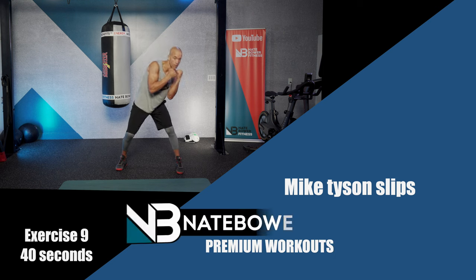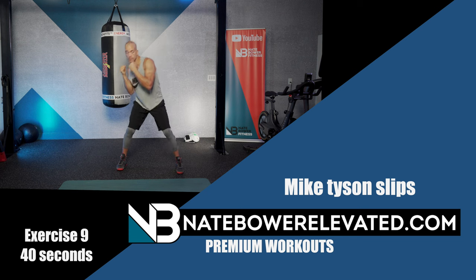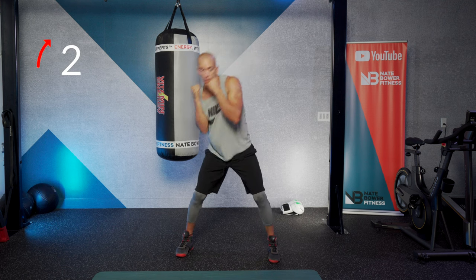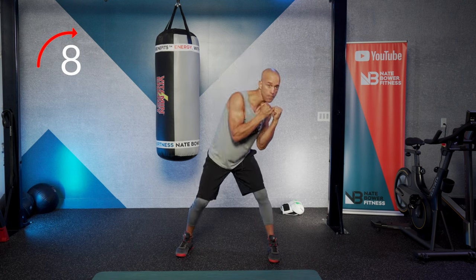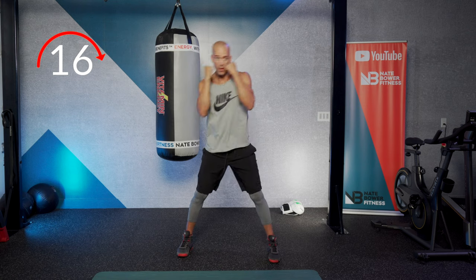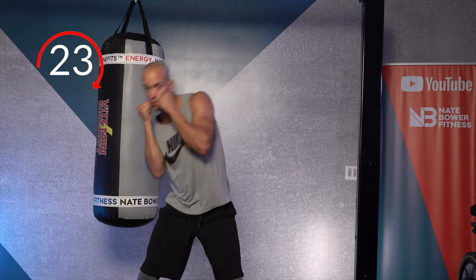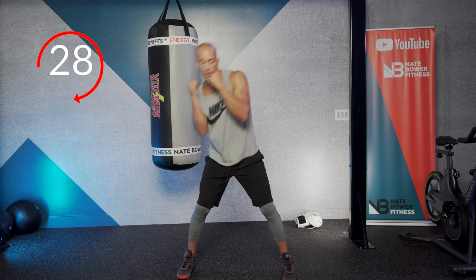Bring it up to standing. We're going to do Mike Tyson slips. Think of moving your torso with straight hips — secure your lower body and do that pendulum slip side to side. Make a rainbow with your head, pushing the floor away from your midline. Flex your obliques, the sides of your torso, and make those rainbow slips. Every time you drop down, flex those obliques.